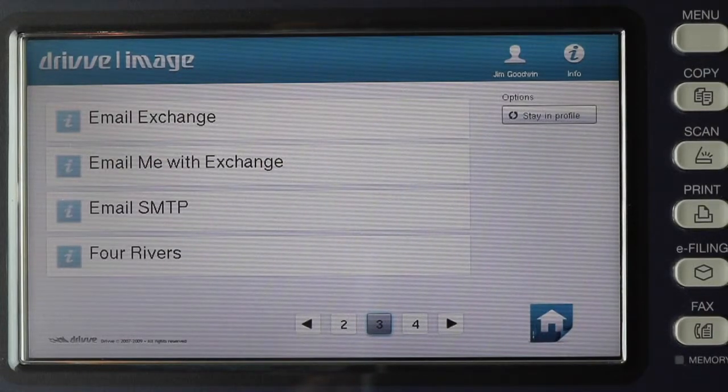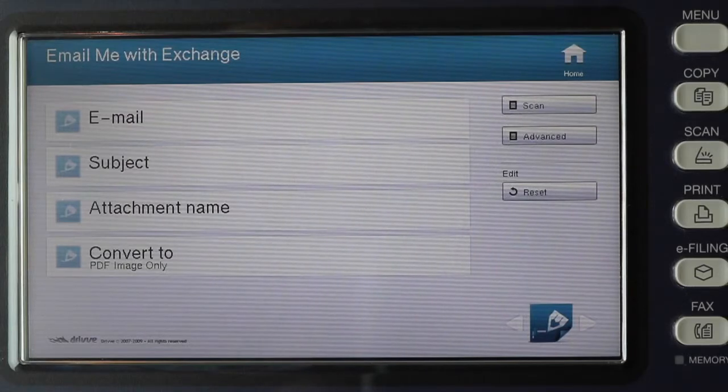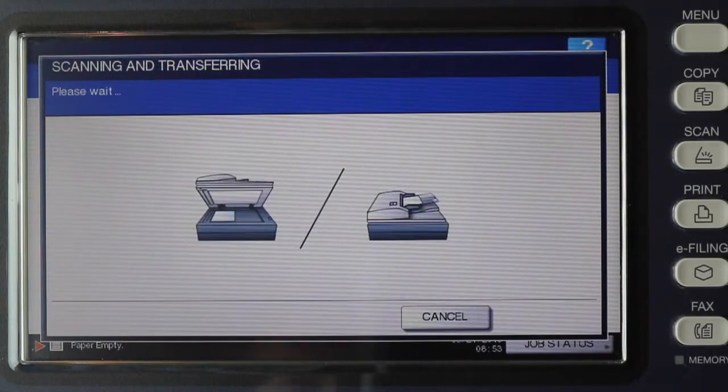Emailing through Exchange can be very quick with very few touches. Set up a profile here that will email back to whoever is logged on to the machine at the time. We still have all the options but we don't have to use any of them. Simply press scan and that email is immediately sent to the logged-on user.